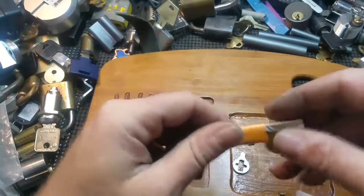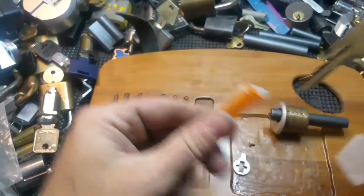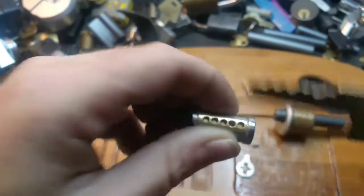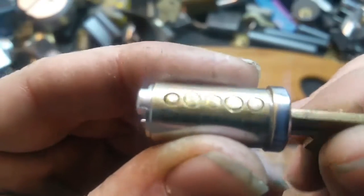Let's go ahead — here's the fitting. And yes, this is the key.